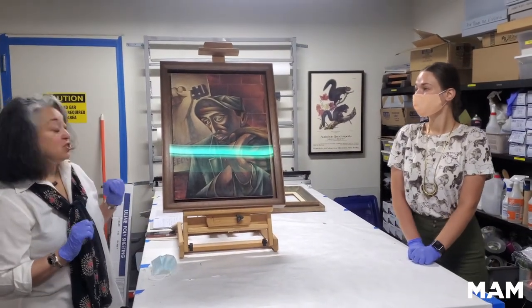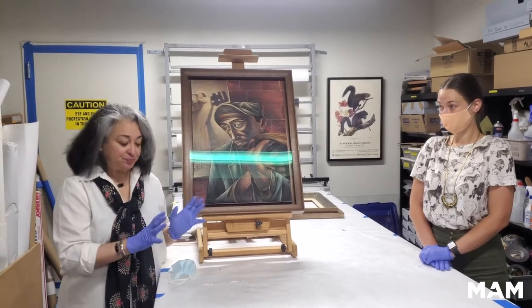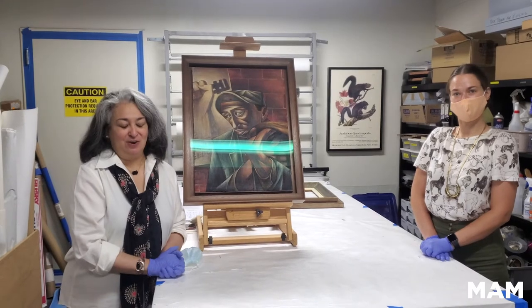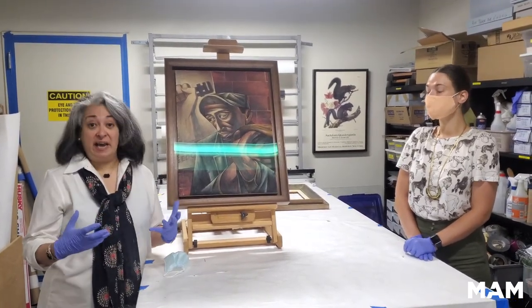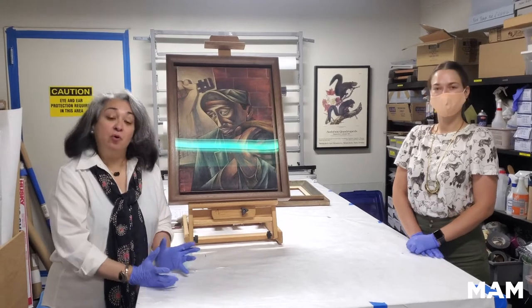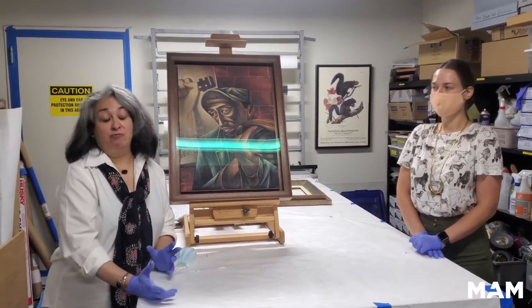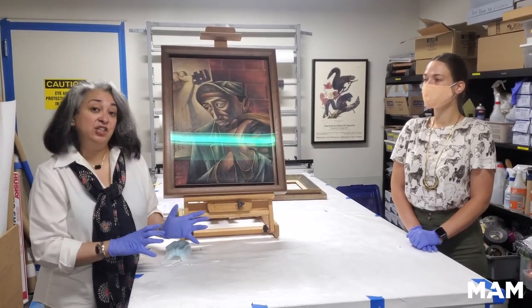I am so excited to start this series with this work. You may ask: what is a Registrar? A Registrar is ultimately responsible for the actual physical care of an object — that's the short version. We are a great support system to the curatorial staff, who is predominantly responsible for the historical context and selection of the artwork.